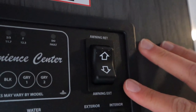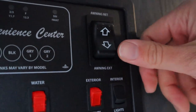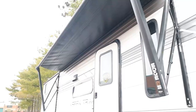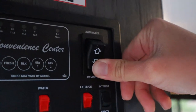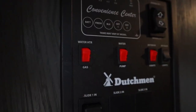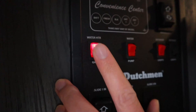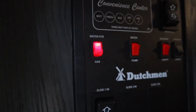This switch here is going to be to extend and retract the awning, which will run on your house battery. Your awning will go out about eight feet total and it's only for shade, so if it gets windy or rainy, we suggest you bring it back in. If you want to heat up your water, we can turn on the water heater switch here. Gas means it's using propane gas to heat up your water, which will take up to 15 minutes, so plan that much in advance.